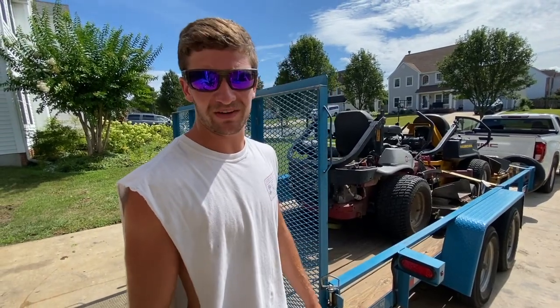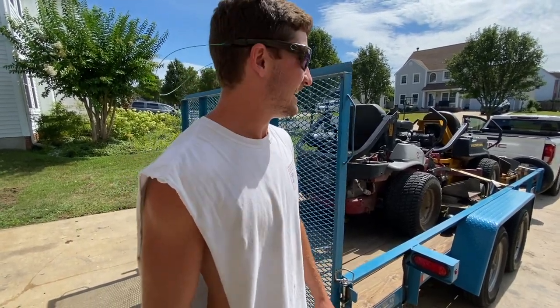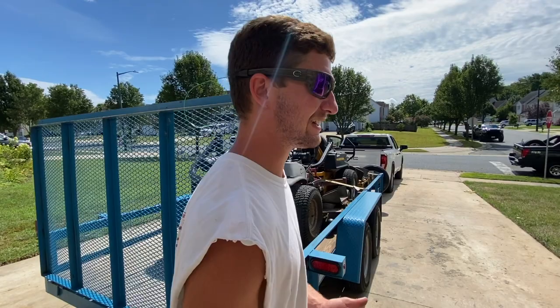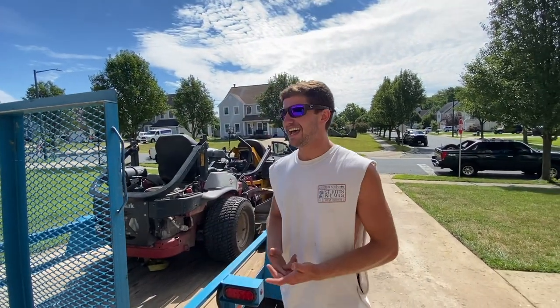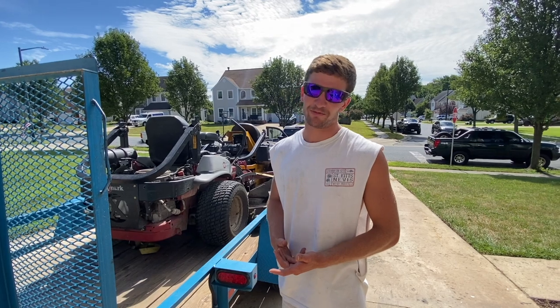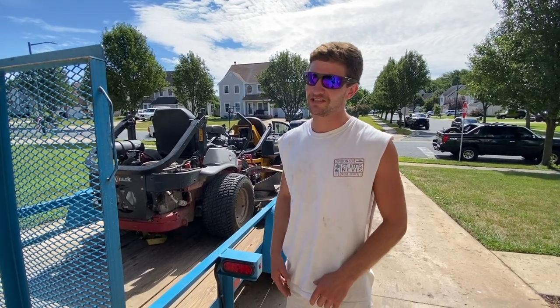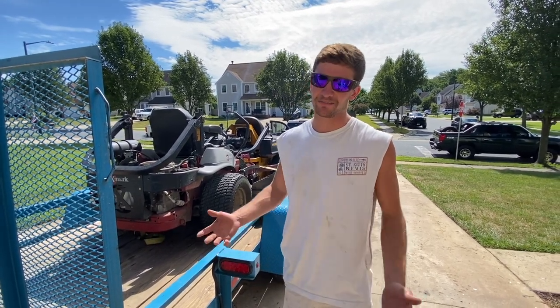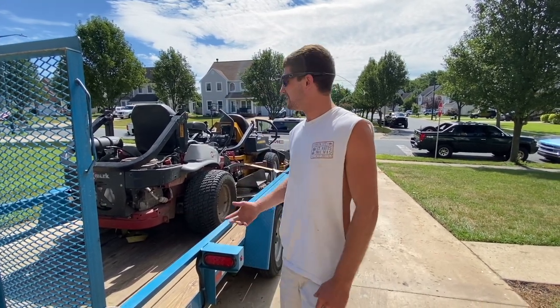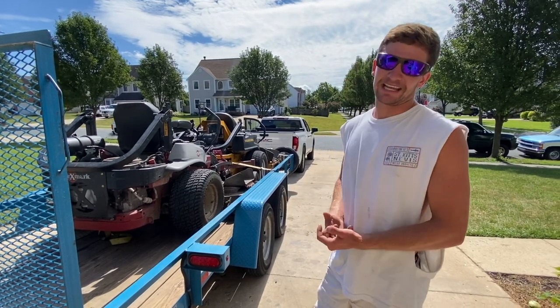Brand new Hustler, about a year and a half old, under 200 hours — like literally just barely under. And right off the jump I was like, man, this thing cuts really clean. I had a Kubota ZD-1211 before that I was happy with, but it just got too many hours, so I figured I'd upgrade and get something brand new. Yesterday it snapped the caster.